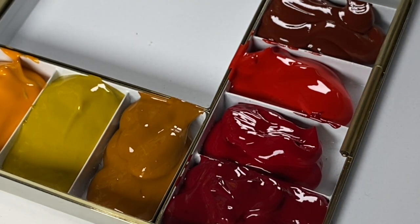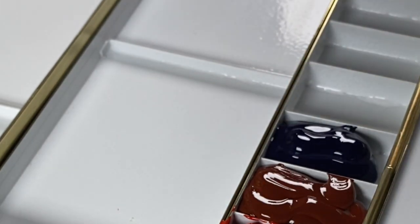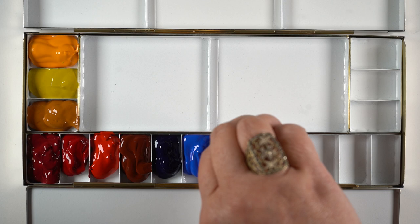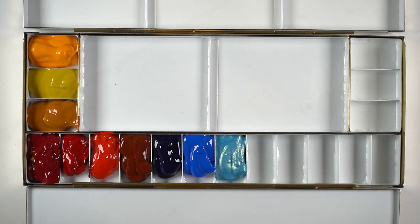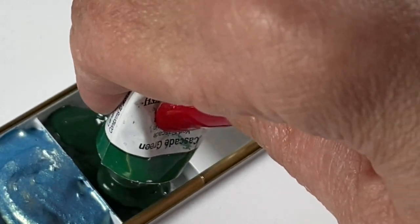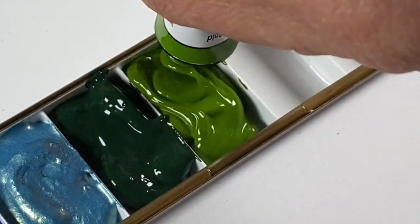My only brown is transparent red oxide — mix that with payne's blue gray and it makes a perfect neutral, or a dark brown depending on the mix. Then I jump to the blues: phthalo blue turquoise first, then cobalt blue. I didn't put a purple in between the reds and blues because my only purple comes later and won't fit neatly there. Next are two spots I'm just going to play with: duochrome cabo blue, and cascade green — a color a lot of people in my area use that I want to try.